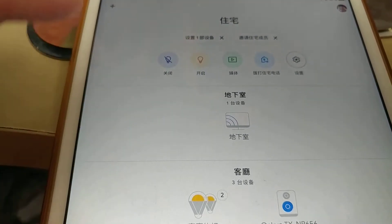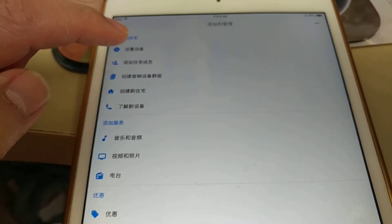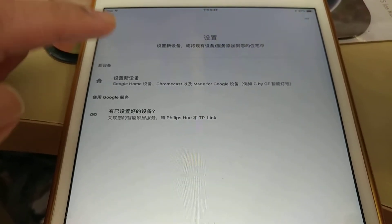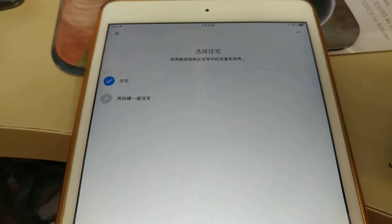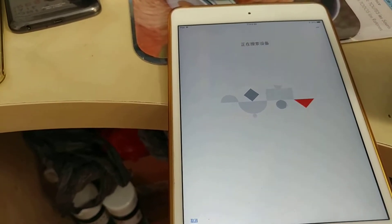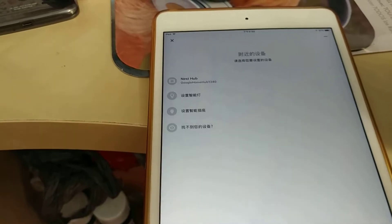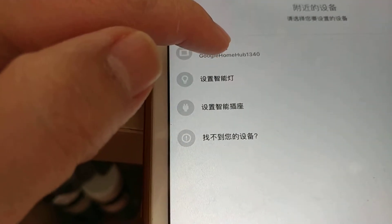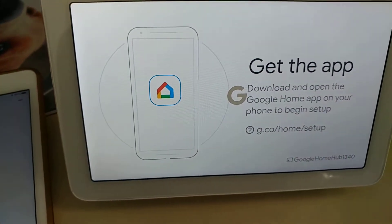You can download the Google Home app. I'm going through it. It's searching — actually, I guess this is Google Home.